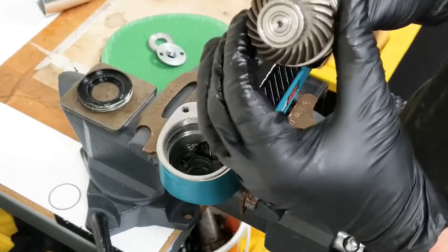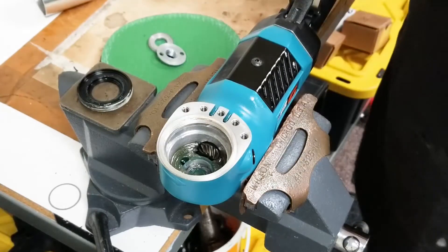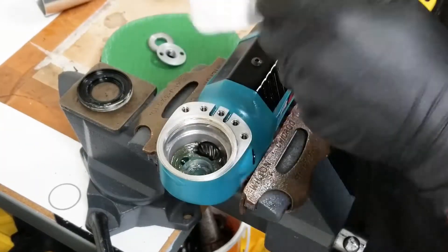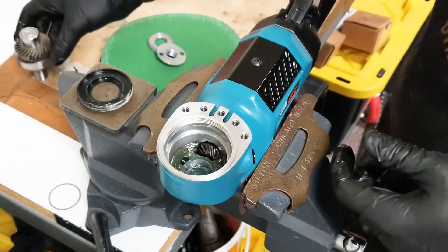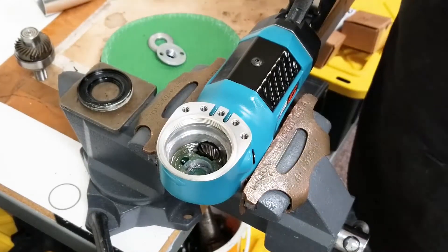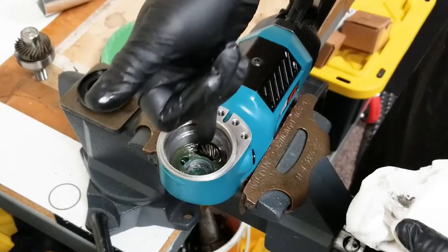You can now remove your gear set. At this point, inspect the gear set — this one is still in good shape so we can reuse it. We'll just be refilling the grease. Clean it off to make it easier to work with when you reinstall. Then take a rag, a q-tip, a pipe cleaner, or whatever you have to get down in there.